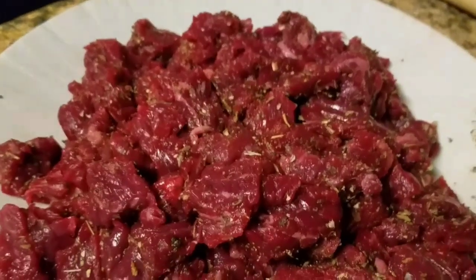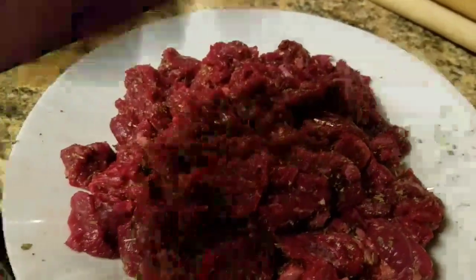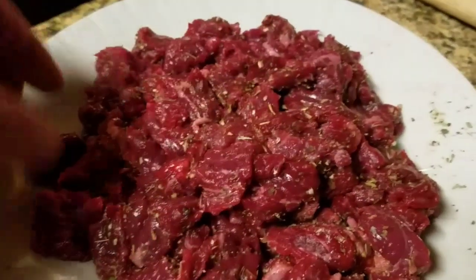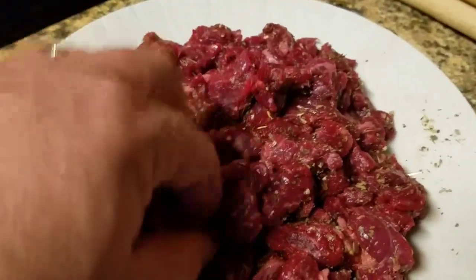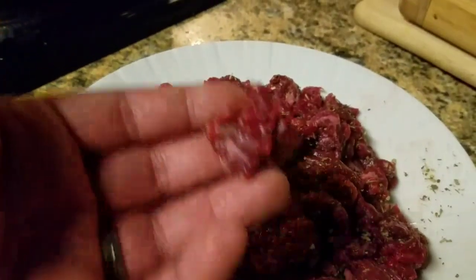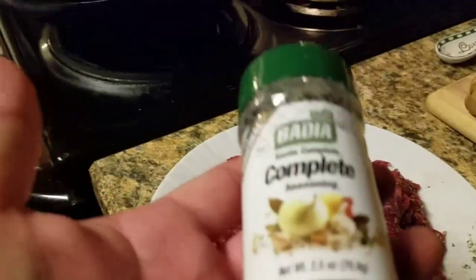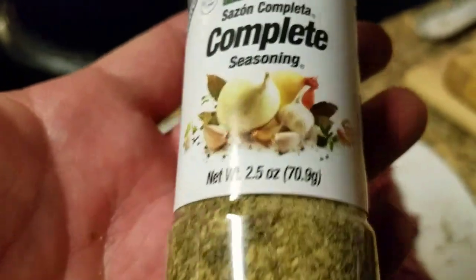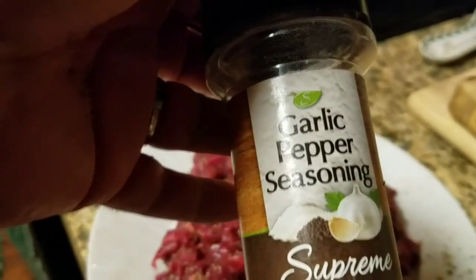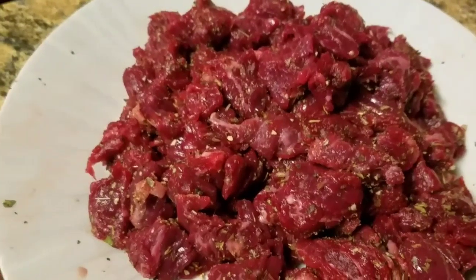We're starting off with some cubed sirloin flap meat. It's a very good meat — if you find it in the store, it's sirloin flap. It's kind of like a skirt steak; you can make fajitas out of it and things of that nature. But it's really good for pot pie because it's tender and lean. I seasoned it up with Badia complete seasoning — herbs, spices, some garlic and onion — and I put a little extra garlic pepper on there.